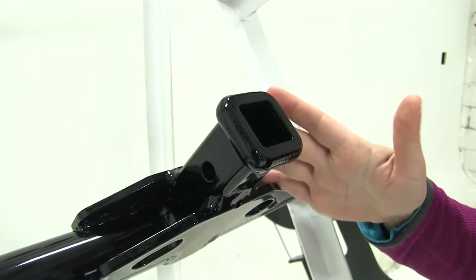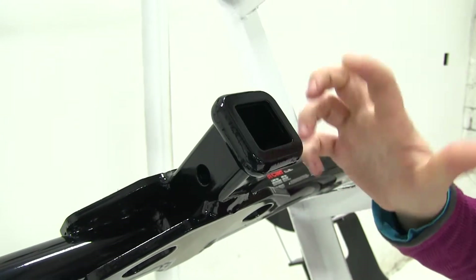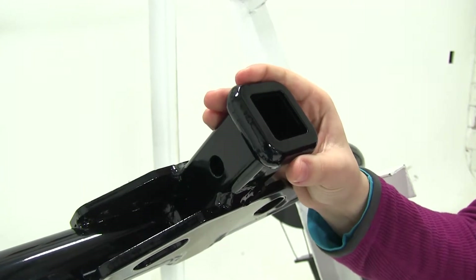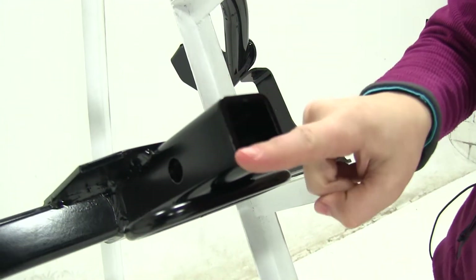Now both our Curt and our Draw-Tite are going to have inch-and-a-quarter by inch-and-a-quarter openings. The difference between these openings is that we're going to have a reinforced edge on our Curt, whereas the Draw-Tite down here is going to be a flush cut.